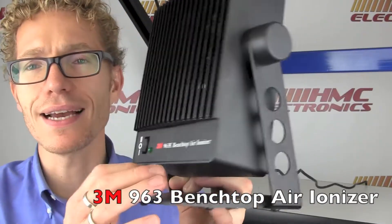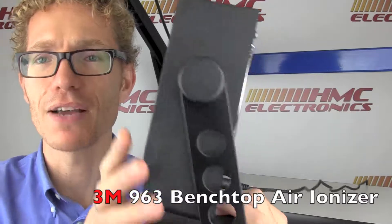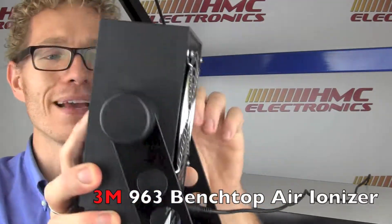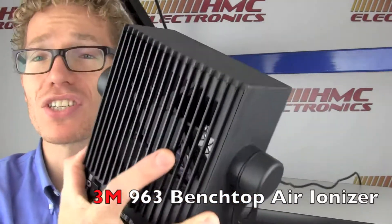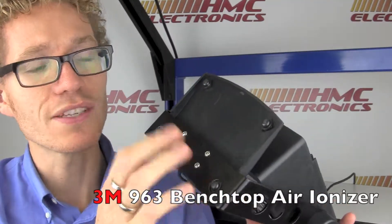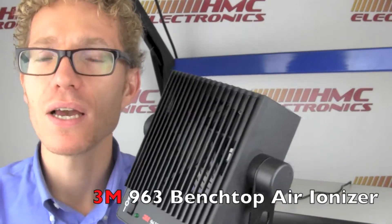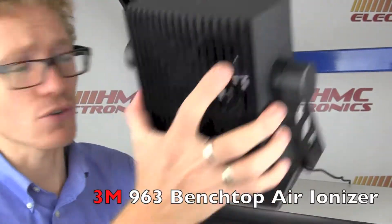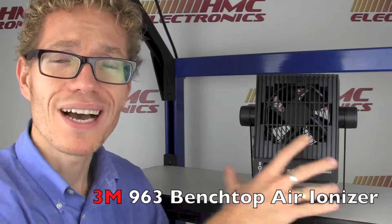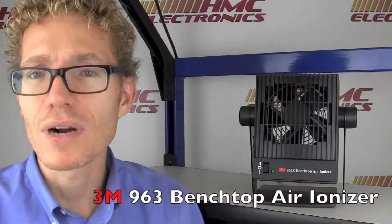Let's take a quick look at the unit itself. It measures seven by nine by four inches and has a base so you can position it. It can also be mounted — you can unscrew this base and mount it inside a tool, inside something, perhaps a robotic soldering application where you want ionization inside the housing. You can remove that base and mount it right up in there.